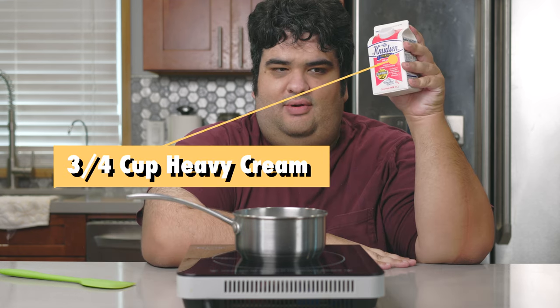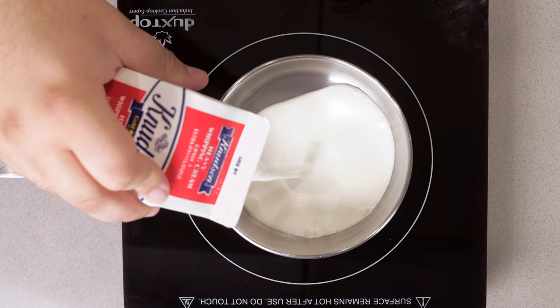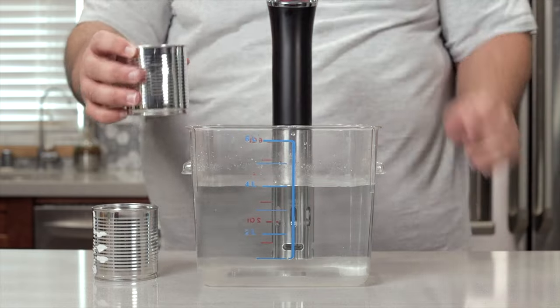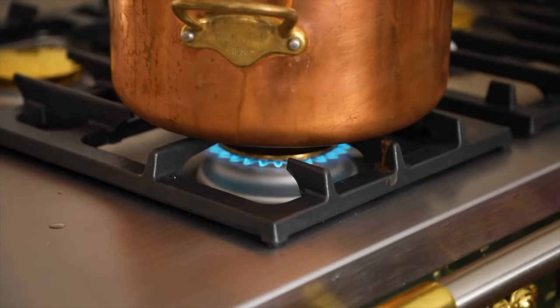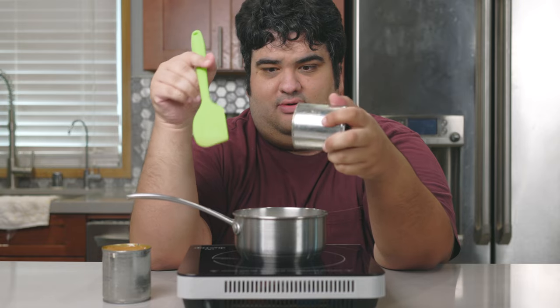To the pot, let's add three quarters of a cup of cream. Then let's add two cans of dulce de leche. I made a video on how you can use a sous vide to turn cans of sweetened condensed milk into dulce de leche. Alternatively, you could take a can of sweetened condensed milk and boil it for three hours — it's going to give you a super messy result, but it'll work. Anyway, let's add our cans of dulce de leche to our pot.